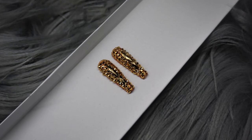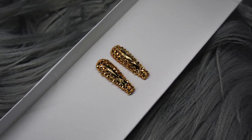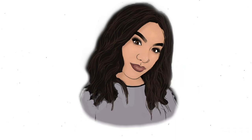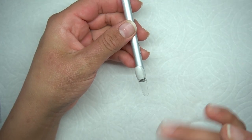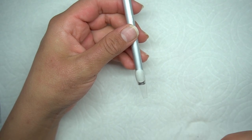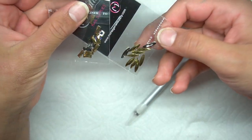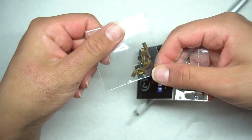Hey guys, welcome back to my channel. So today I am going to be doing a video showing you guys how to do a crystal nail. This time instead of doing the crystal ABs, I am going to be doing a gold one for you guys. Some stones I did want to try out are these, and I did notice I haven't made a video about how to put on these larger stones, so I'm going to go ahead and do that for you guys.